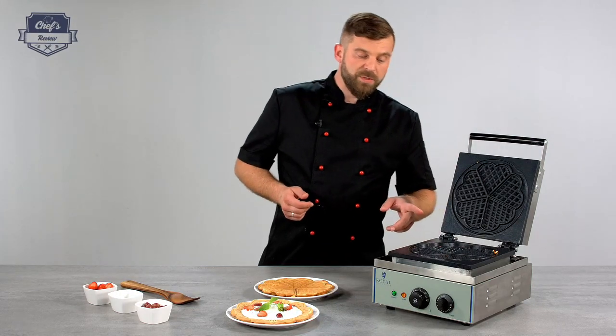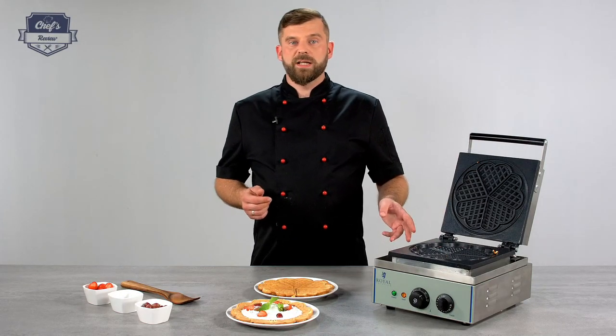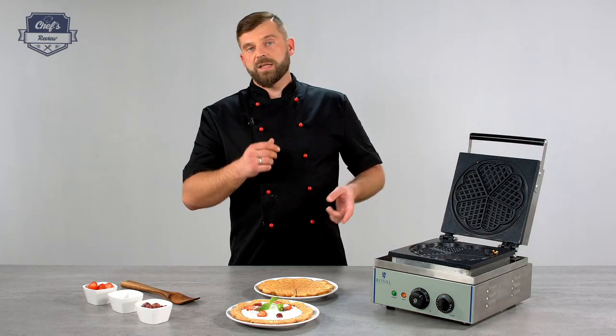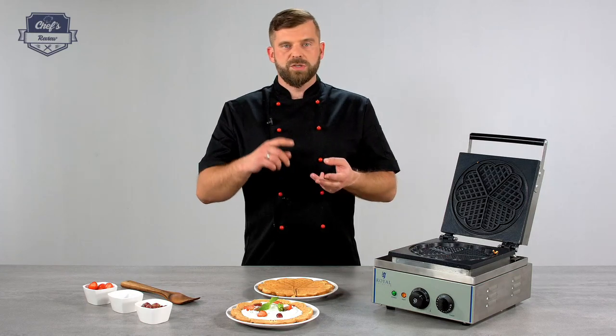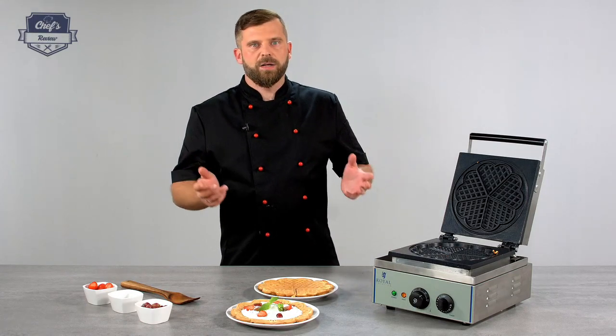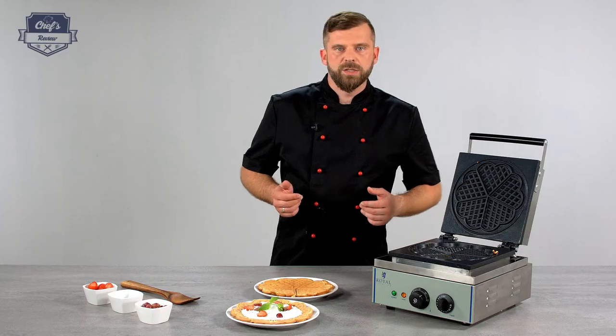If you're interested in waffle machines, you can check out the website. There are different waffle makers in different sizes and shapes — classic Belgian waffles, round waffles, square waffles, and other waffles. Just go and check it out.